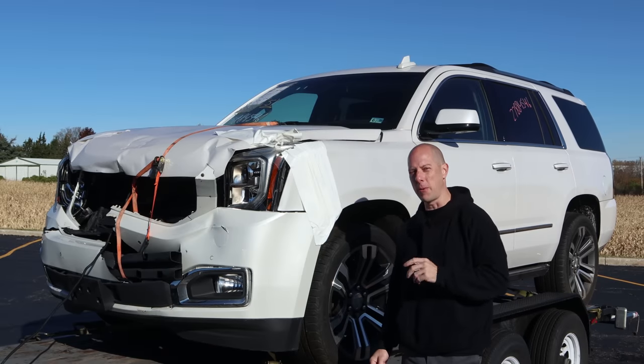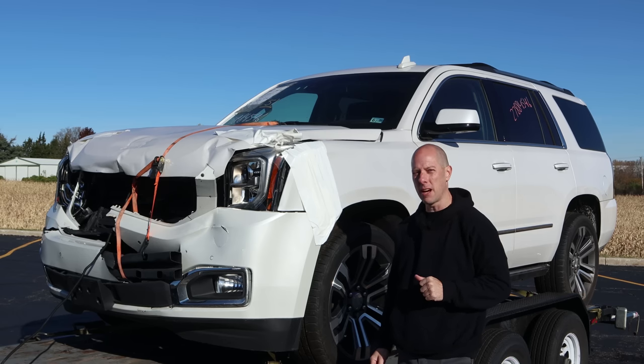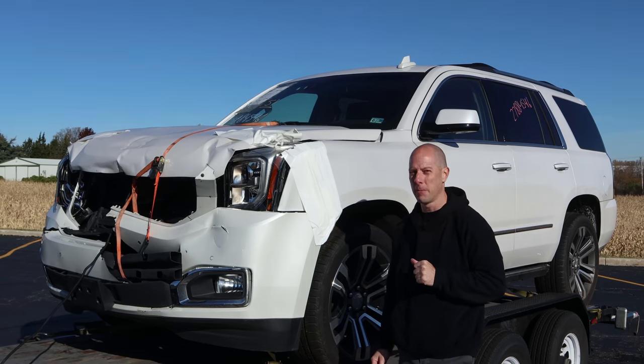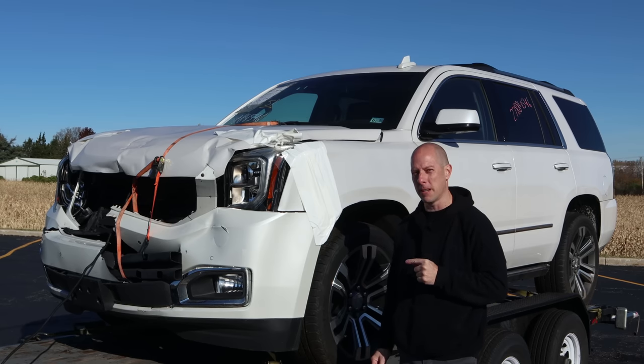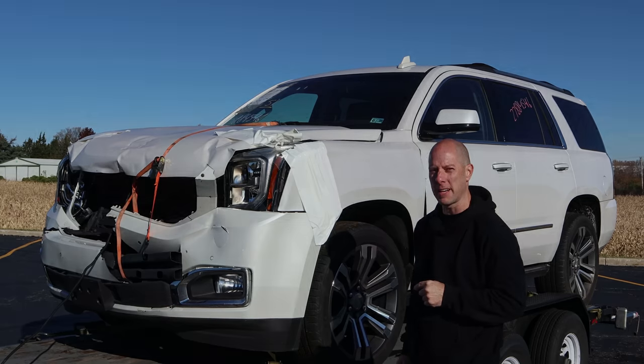Welcome back to Boring Build Friday. Today we have a new build. It's a 2019 GMC Yukon Denali. Now, it looks like a pretty easy hit, but we're about to find out if this easy hit could either be a nightmare or the easy hit it looks like. Give me a couple minutes and we'll find out.